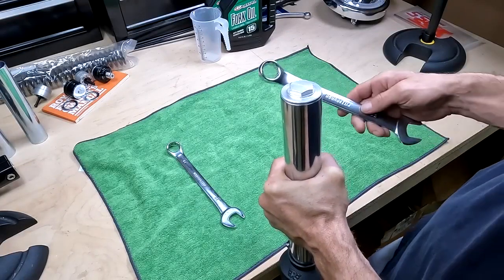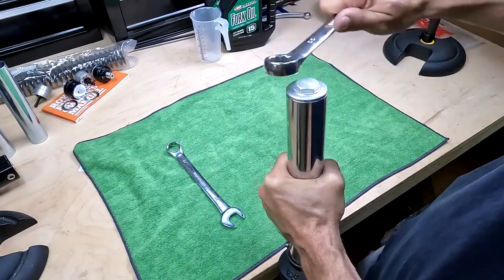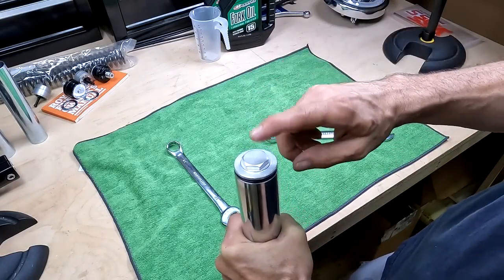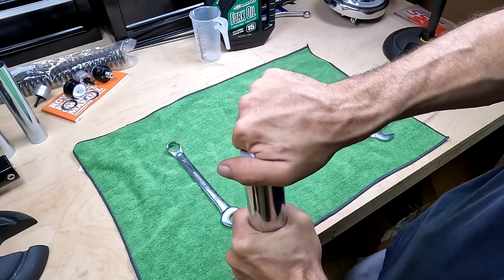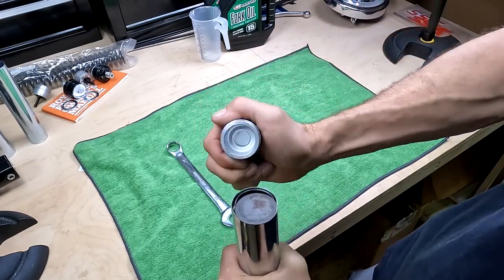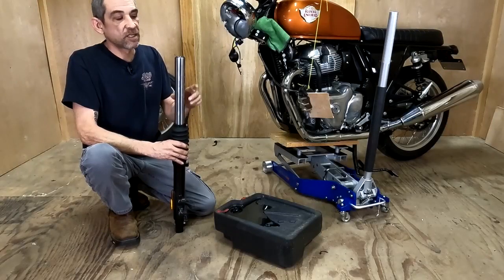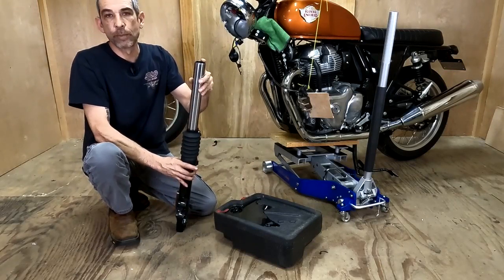To open up the front fork, it's pretty easy. You just take a size 22 wrench and you can use this to open the top cap. One thing to remember is this top cap is under pressure. So once you get it loose enough with the wrench to where you can spin it by hand, you want to turn it and keep pushing down a little bit so it doesn't come flying off. Once you get the top cap off, you can just pour the oil into a drain pan and keep your finger over the end so the parts don't come out.